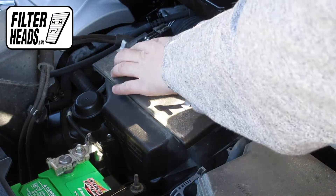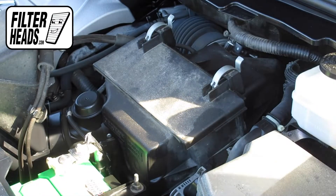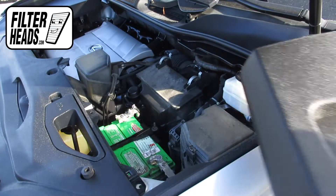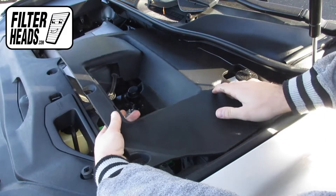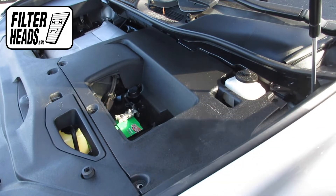Re-engage the fasteners. Replace the top panel by aligning it with the rivet holes. The rivets can be reinstalled when both panels are aligned.